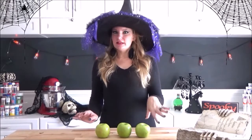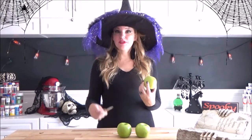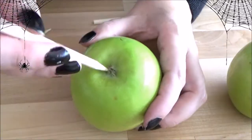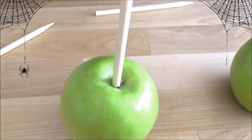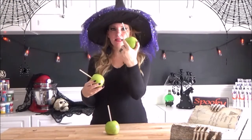This next step is a little bit different. What we're going to do is we're actually going to flip the apple upside down and we're going to stick the sharp end of our sticks into the bottom. This is what they should look like — the bottom of your apple with the stick sticking out.